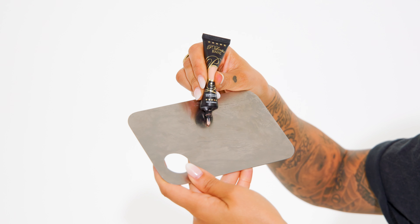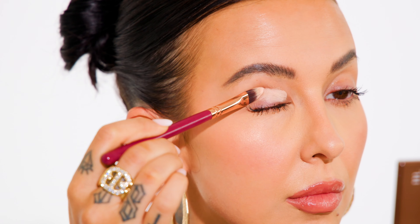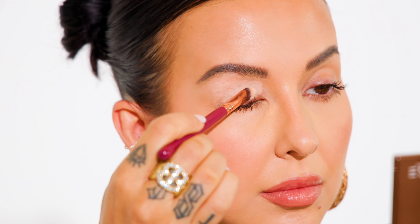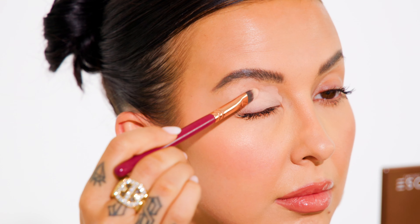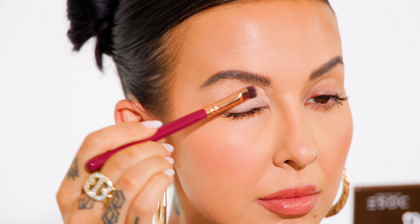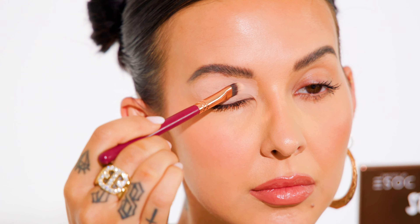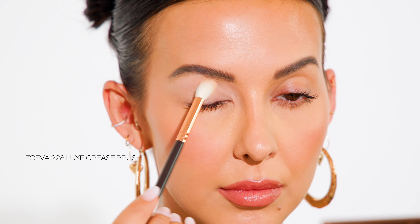I'm taking a small amount of this eyeshadow base onto a painter's palette, then picking it up on a small flat brush and applying it all over my eyelid. Now I'm switching over to a fluffy brush to blend out any edges of the eyeshadow base.